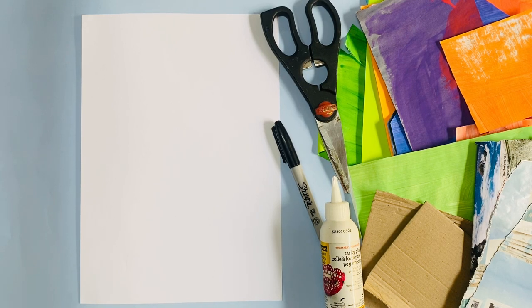Hello fifth grade and welcome to our next project. This is the first project for quarter two and we are going to make a wacky burger collage. Collage is just a fancy French word for scissors and glue, so we're going to make a picture using cutouts.